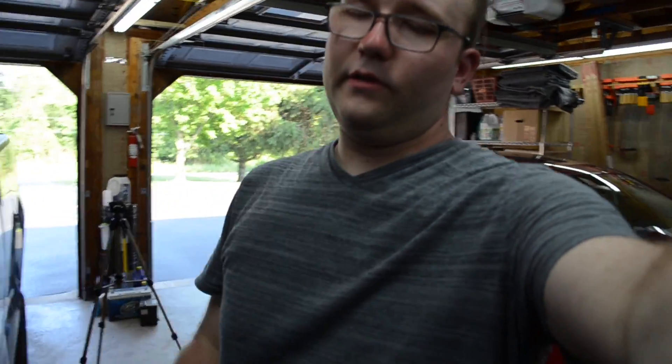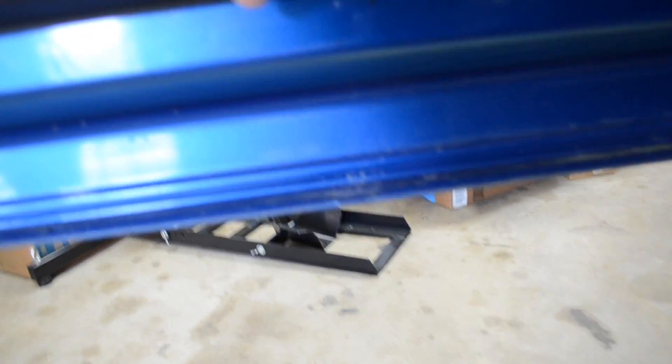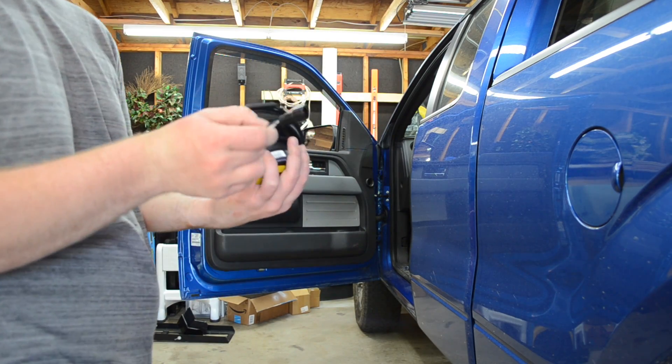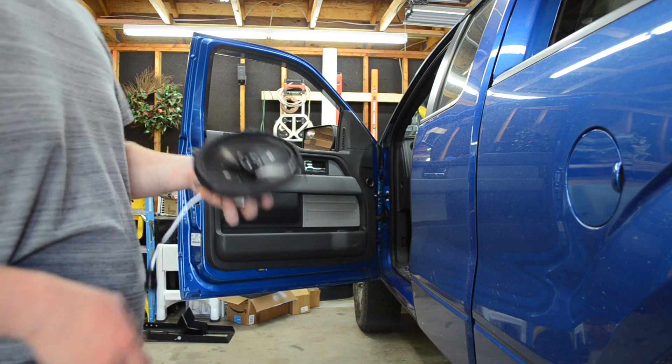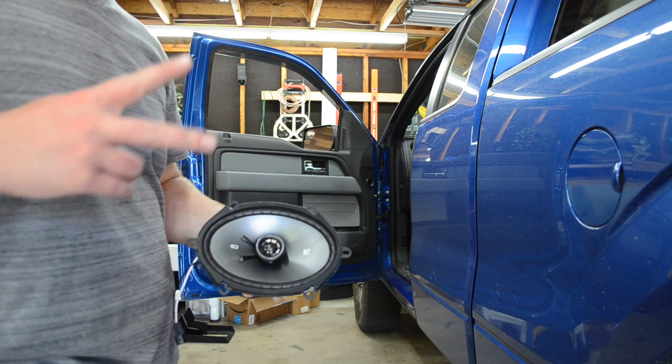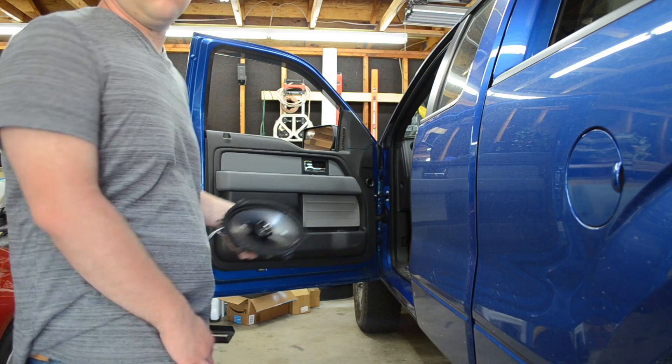For the front door, I already did the passenger side — I'll show those clips at the very end. I already have the adapter on the speaker for the Ford. The link to where I got these speakers will be in the description below, along with the link to the tweeters for the A-pillars. I got them from two different websites because I found better deals, so links will be in the description.